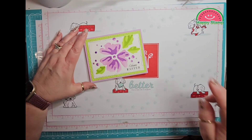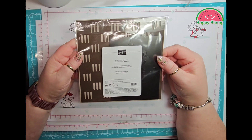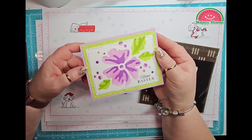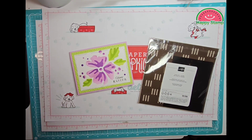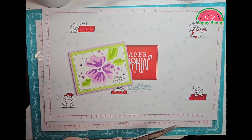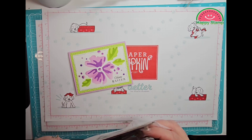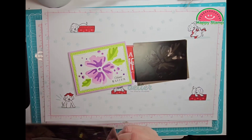We're going to be doing some masking on the cardstock using the Loveliest Layers decorative masks. I got this color combination from Patty Bennett — she had done a bunch of color combinations and I really liked this one for an Easter card. Whenever I think of Easter I think of purple and green.